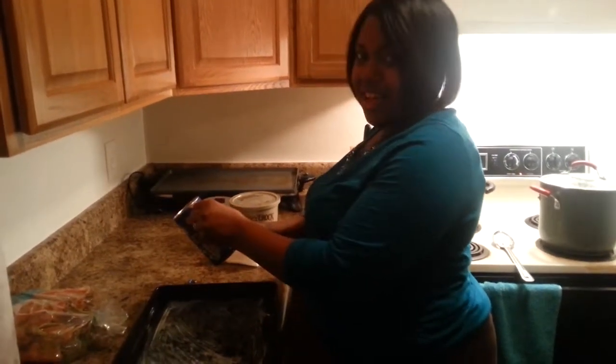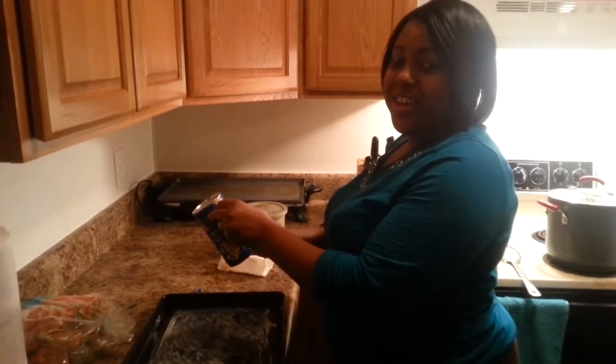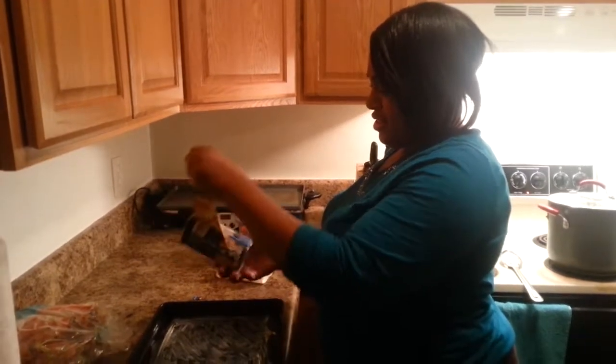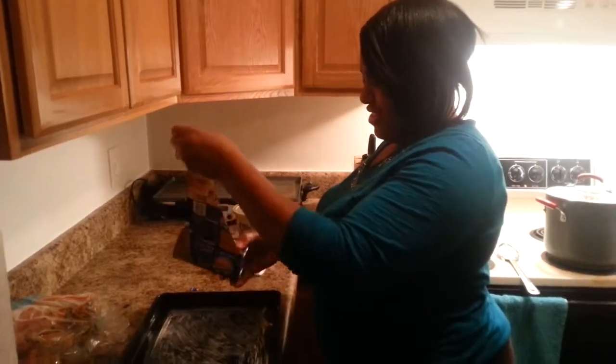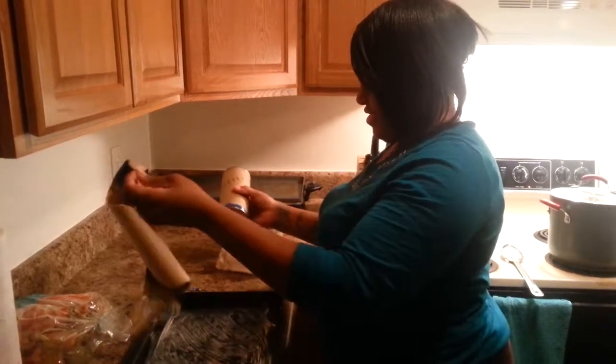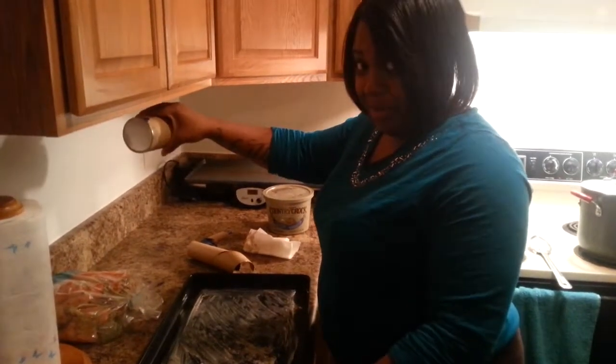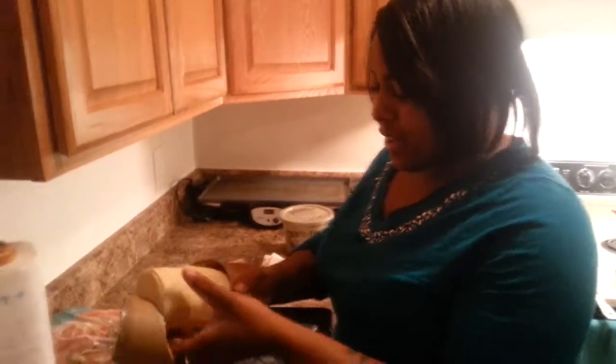Ready? Countdown — three, two, one. Hate this, hate it, hate it. You have a defective can — no, no, we don't drop it, no. Alright, we have our biscuits!